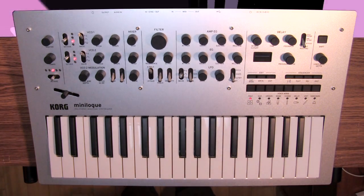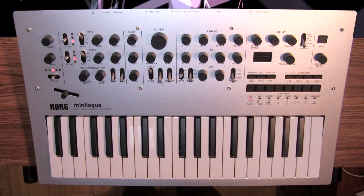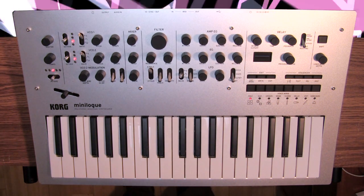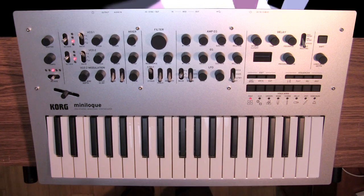This is the Korg Minilogue, an analog four voice polyphonic synthesizer. I'm really excited to show it to you because it's really something special.